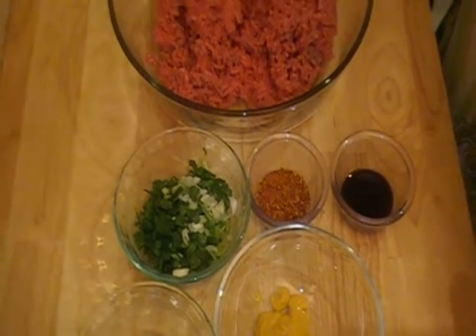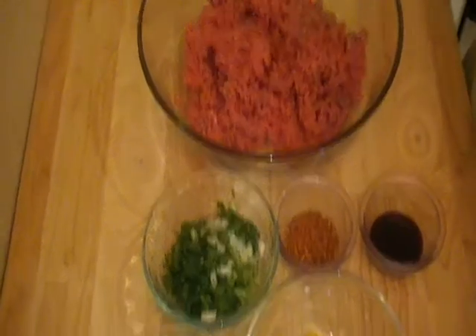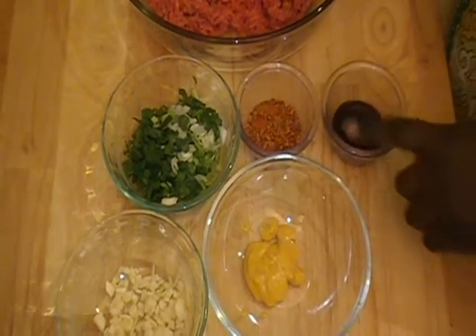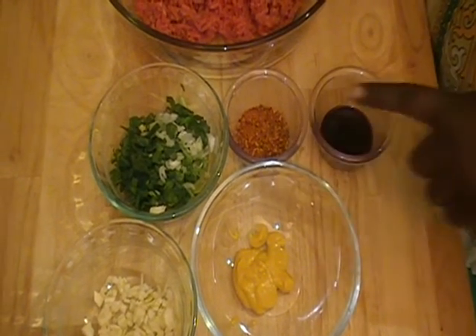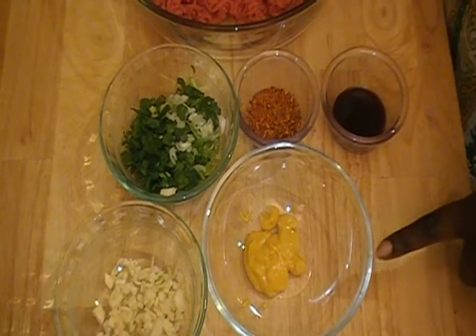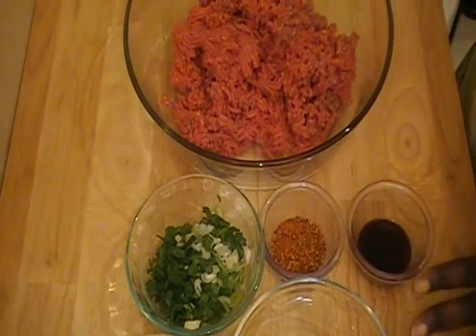We are going to season our ground beef. What I have here is some chopped garlic, some green onions, Cajun seasoning — this is Cajun spice — and Worcestershire sauce and some prepared mustard.